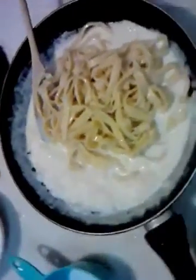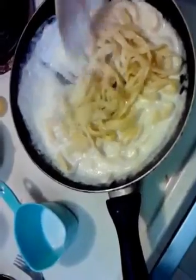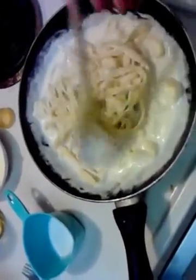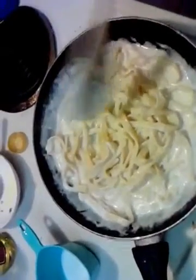Just before it does, I'm going to go ahead and add my fresh pasta that I've just made from scratch. Give that a little bit of a whirl — give it a good toss.